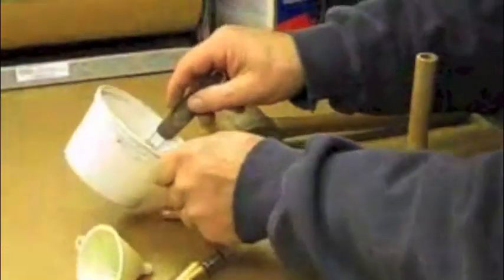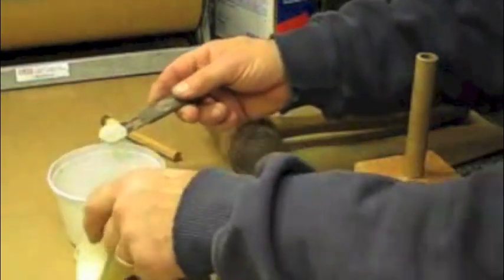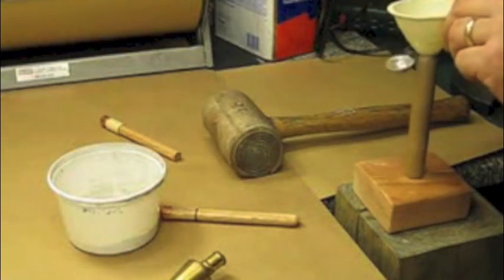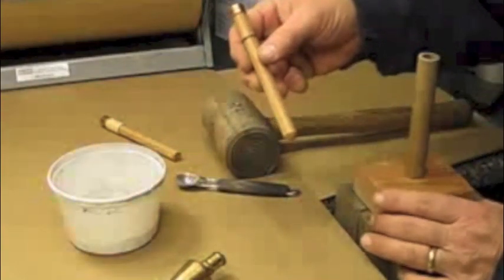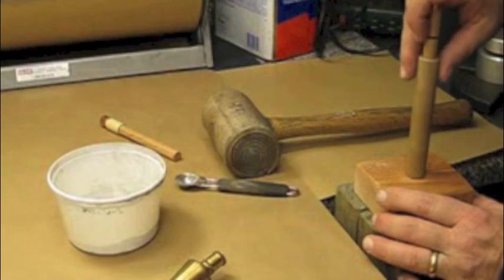I'll take a slightly rounded half teaspoon of bentonite clay, put the funnel in the tube, put the clay into the funnel, and tap the funnel until all the clay is down into the tube. Then using my beveled end nozzle rammer, I'll slide that all the way down into the tube.